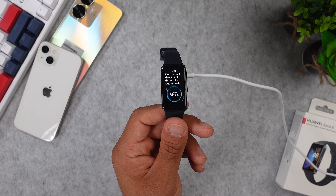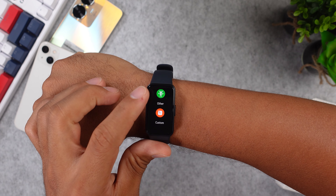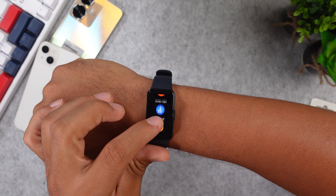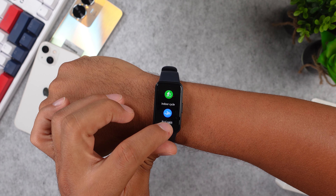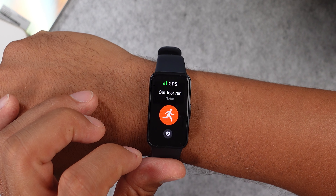Next up, the battery life. This fitness tracker can last up to 14 days, but that's without sleep, SPO2, and stress tracking. With all of those features enabled, the battery life will drop down to 9 days, which is still great. The last level is the always-on display mode — if you toggle this feature on, the battery life will drop down to just 3 days on normal usage.